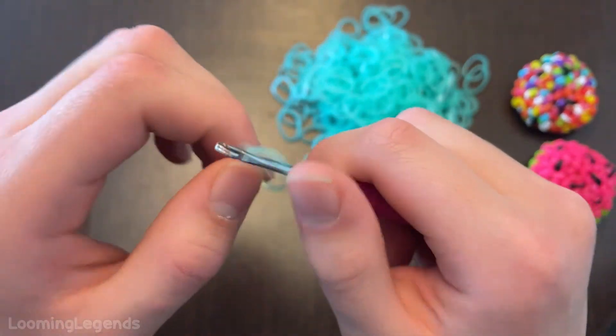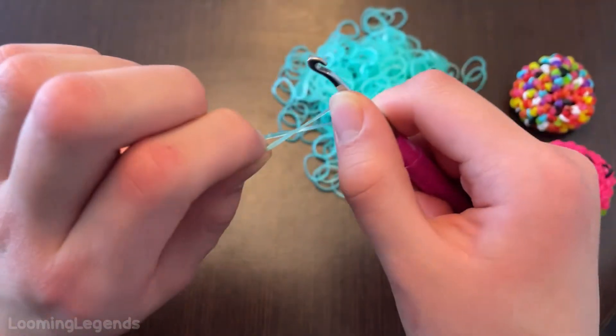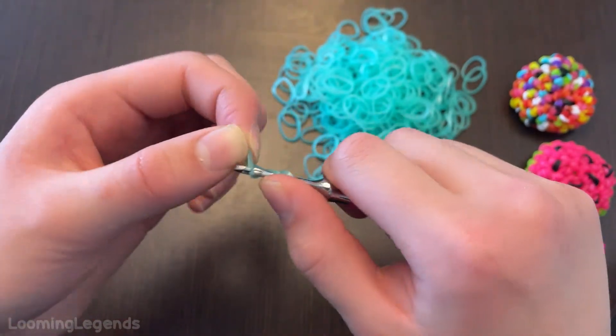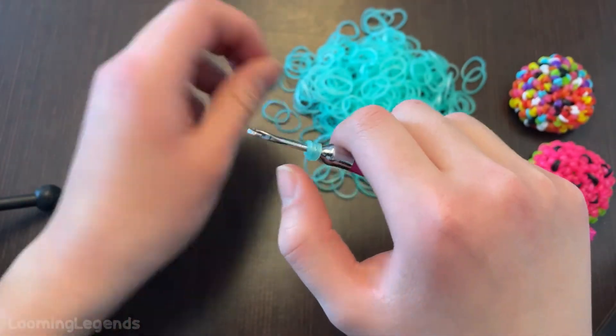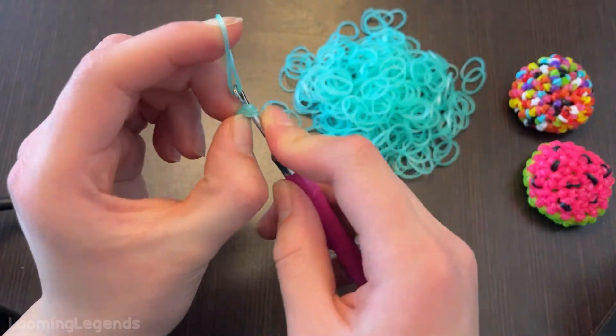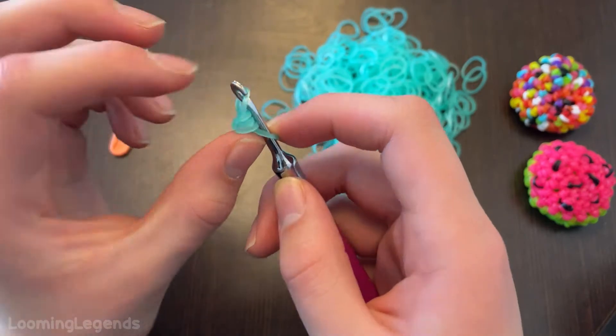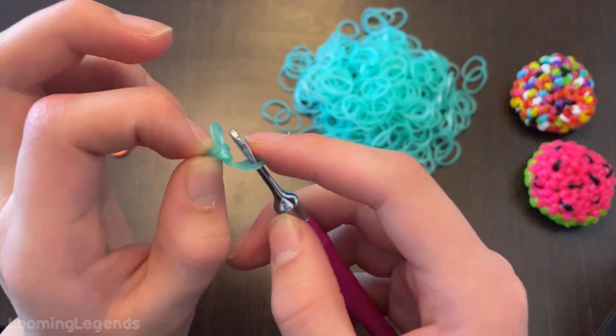You're going to wrap your band around three times, stretching it out, twisting it, putting it back on, holding on to it, twist it again, and put it back on. That is your cap band. You're going to grab a band, slide through all three loops, reclaim, then bring this one loop over the other one.